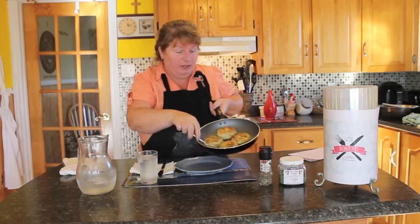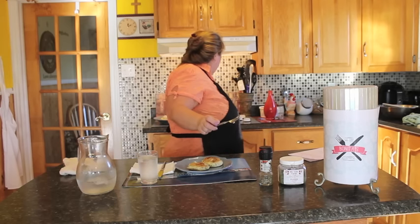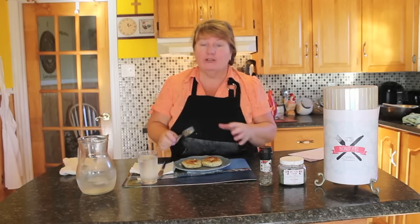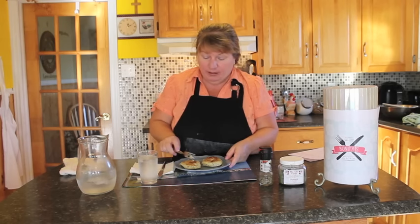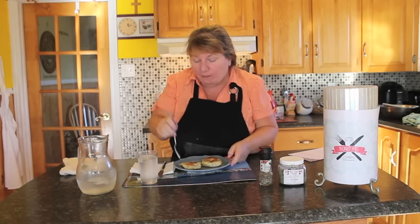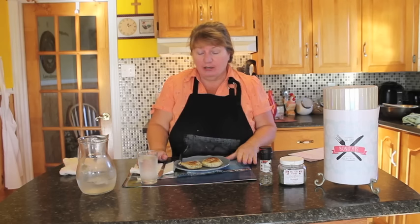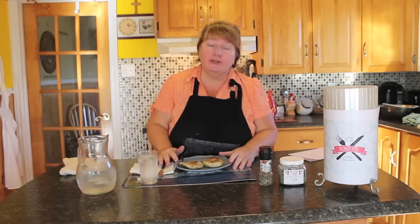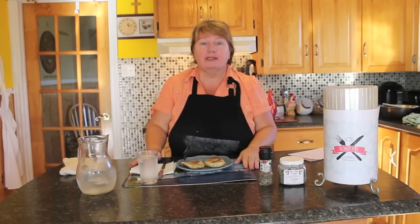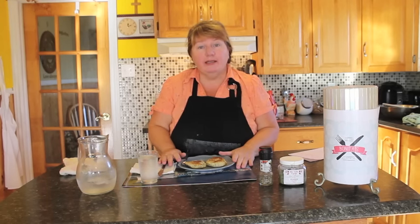Our fish cakes are ready — they look absolutely delicious. I'm going to put two on my plate. You can serve these fish cakes with ketchup, mustard pickles, or fry an egg to put on top. They're pretty hot now but I'm going to have a little taste. Absolutely delicious! Thank you for joining me for Bonita's Kitchen. Please try this recipe, share it with your friends and family. You can add more spice if you like, but this is our traditional Newfoundland way of making them. Thank you and have a wonderful day!